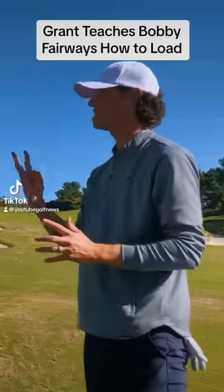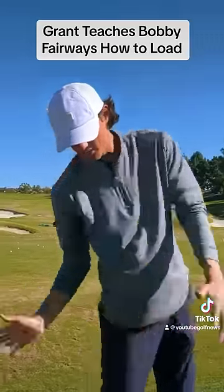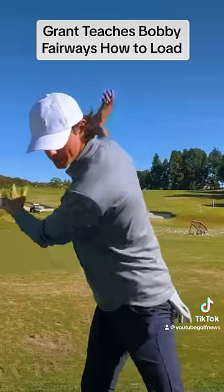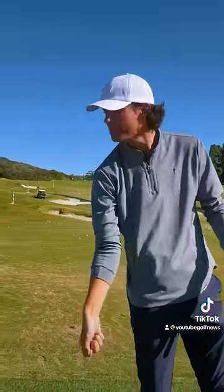So in the golf swing it's a three-step process: it's load, transfer, and rotate. You can't just load and then spin out, because if you spin out from on your back foot you're gonna always get behind it.